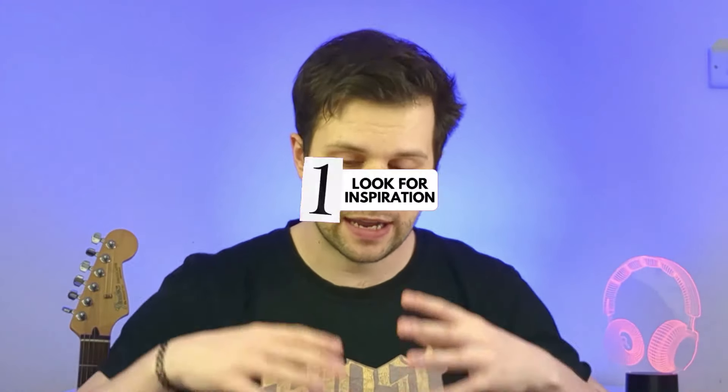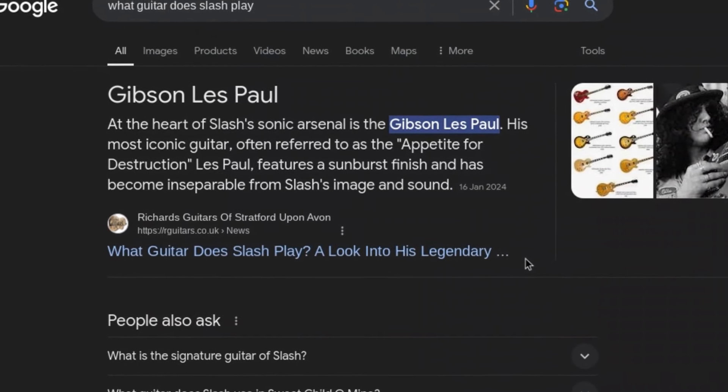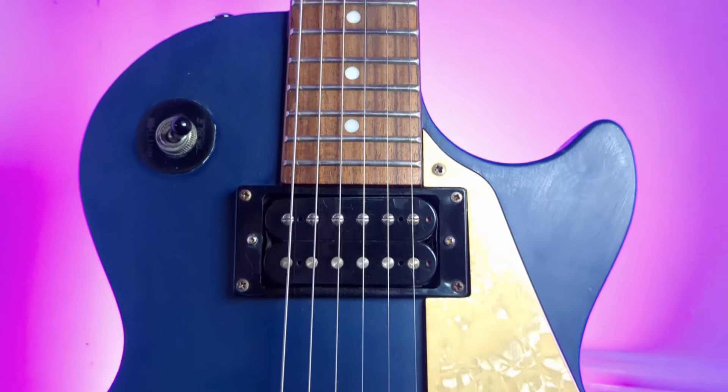A really good place to start when buying a guitar is to think about the style of music that you want to play and taking a look at what the guitarists in that genre are using. Some guitars work better at certain styles of music than others. So by taking a look at what your favourite guitarist is using, it's a great shortcut to narrowing down your options. I was really into Joe Bonamassa and Slash when I was getting started, so this Les Paul was a great choice for me.